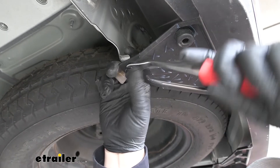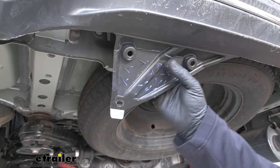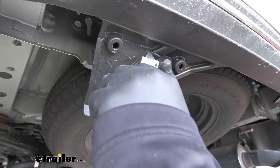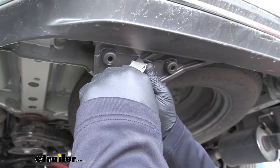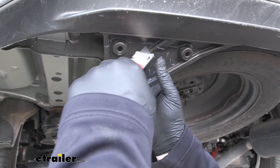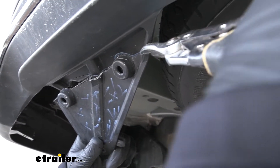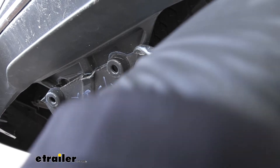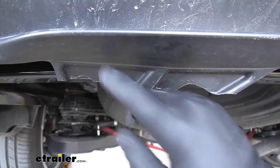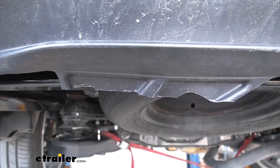Following the diagram in the instructions, I've trimmed our panel here. It's kind of hard to get in here with a rotary tool or a small jigsaw, but with this plastic, if you just take a sharp utility knife and carefully follow your lines, going deeper and deeper with your cut, you can get it to break off on that line. For your sides, you can use tin snips to make the process a little quicker. We are going to have to trim off this tab as well because it is going to come into contact with our hitch, so just follow the line with your utility knife and get that trimmed off.